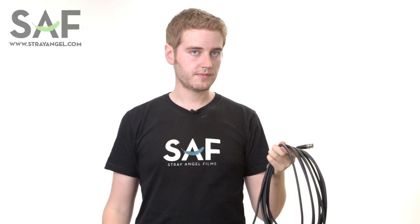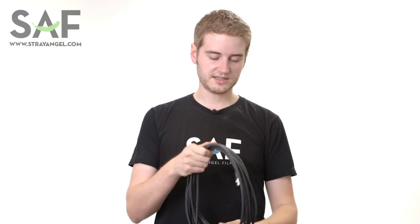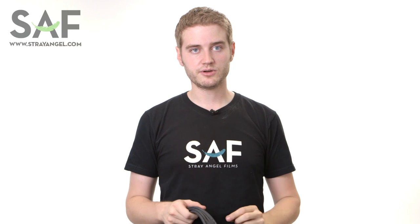Now it's important that you do this, not just because it makes it easier to use the cables on set, but because it actually extends the life of the cable — you're not putting a huge amount of stress on any particular part. And that can be very important with cables that can end up being pretty expensive when you're on set.